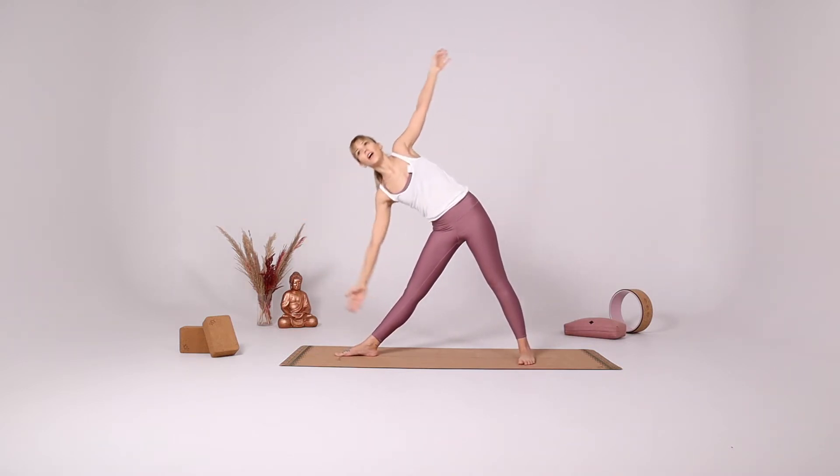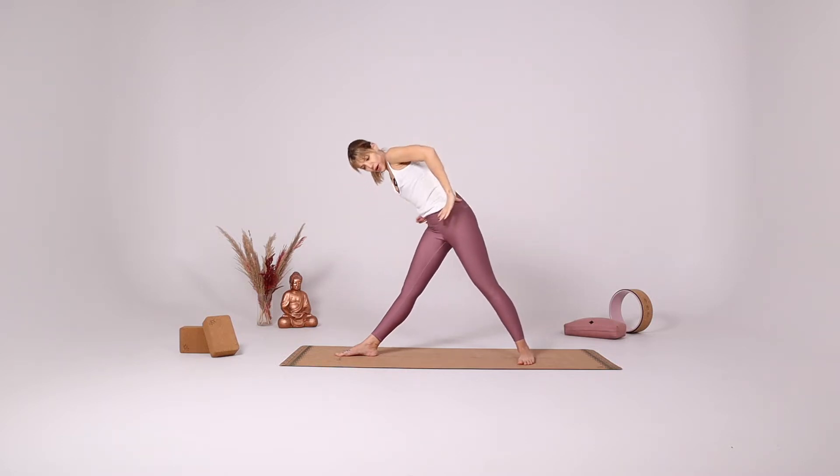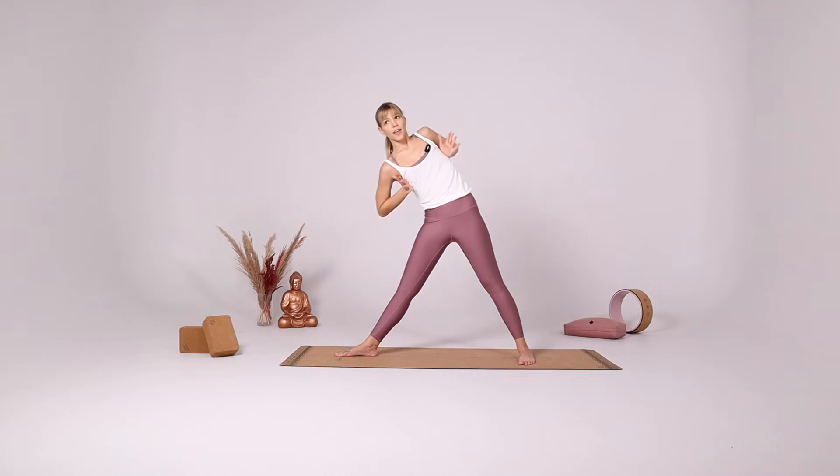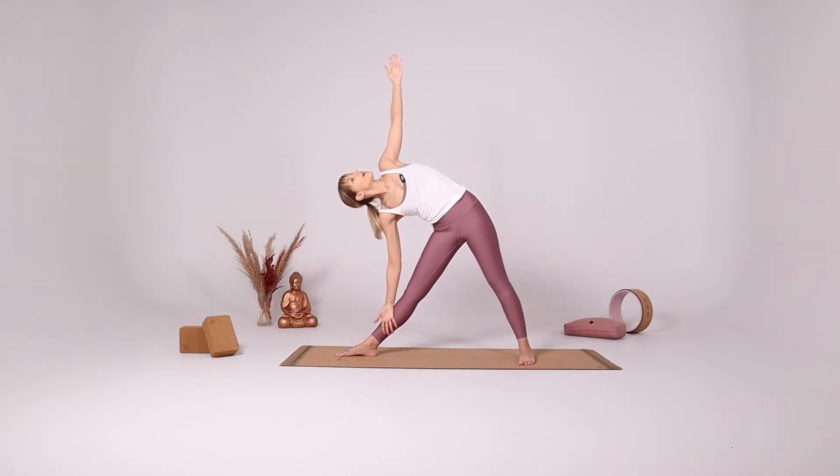Reach forward and down for Trikonasana. Make sure that you are rotating from the hips and from the torso here, leaning against an imaginary wall behind you, and gazing up at your left fingertips. Try to turn the chin up towards your shoulder. And take a deep breath.